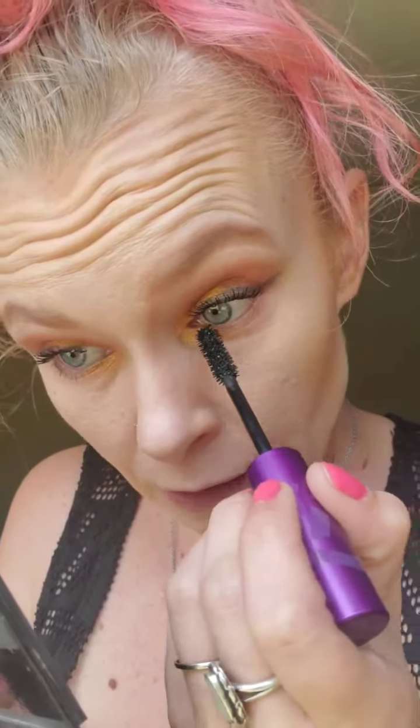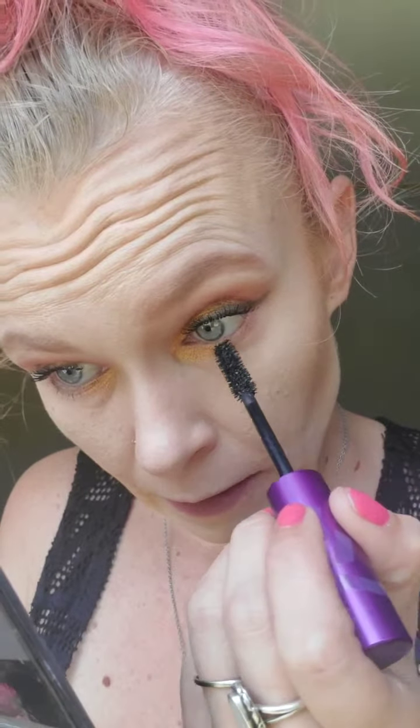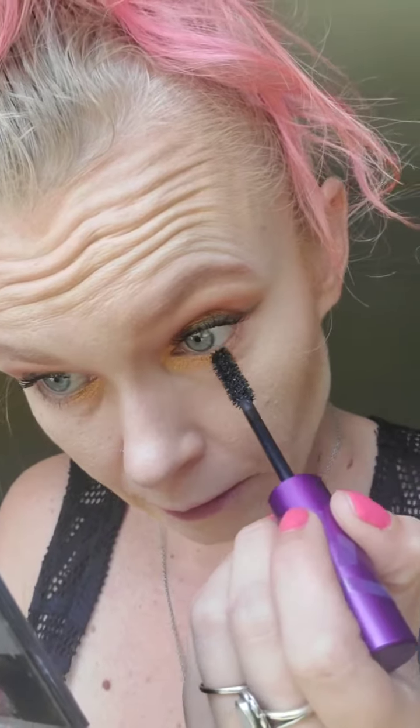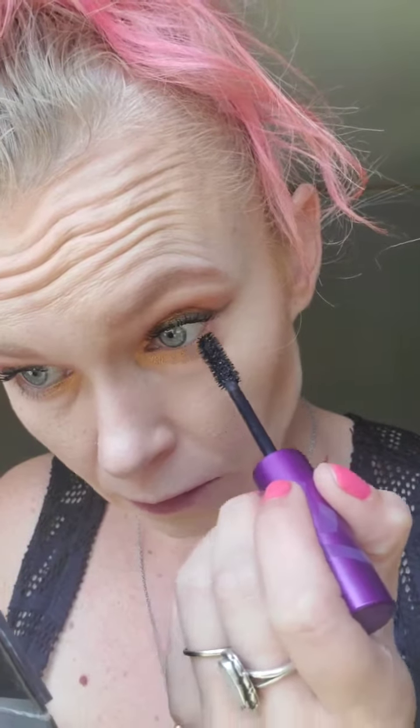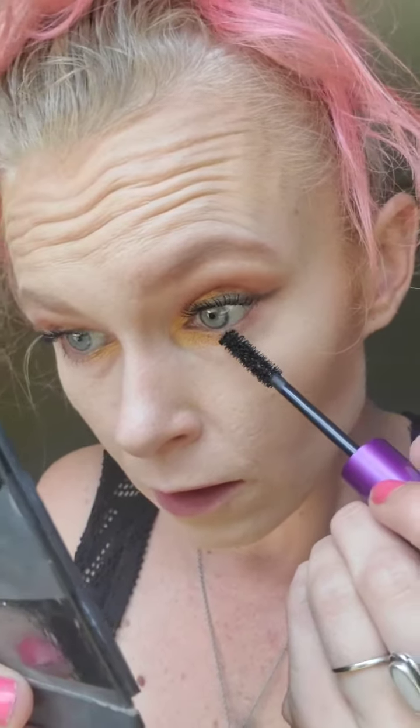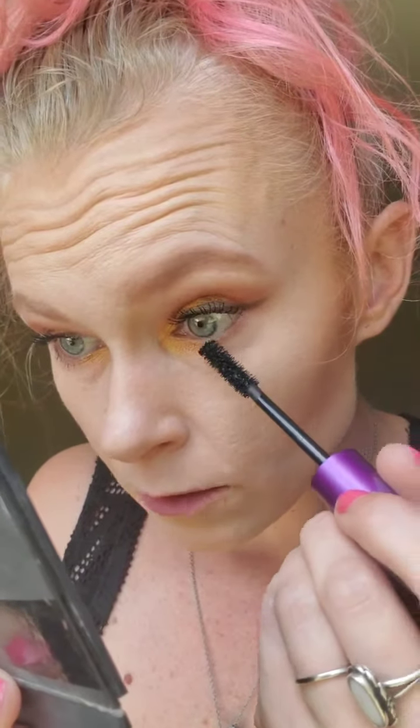So I'm going to do the bottom lashes real quick. I just kind of use the tip and the fibers seem to come off with the epic mascara pretty good. So it's just like a little quick sweep. And then I usually just comb it out with the long bristles on the wand. And then it's just perfect. Epically perfect.